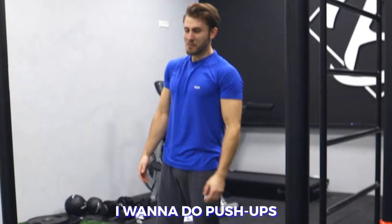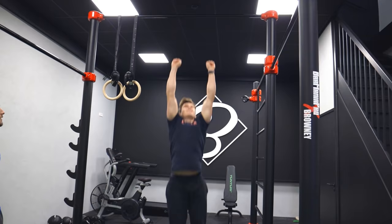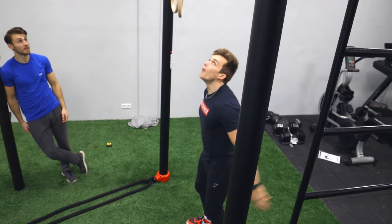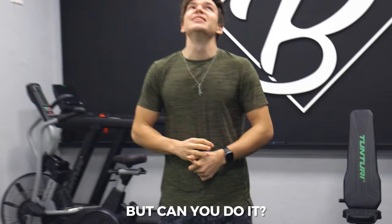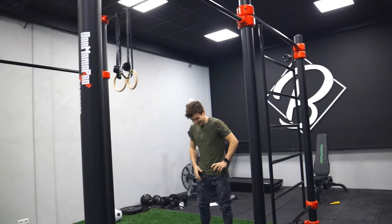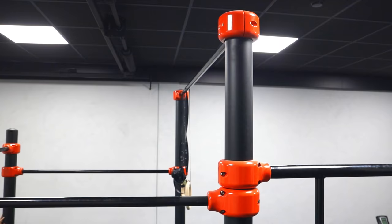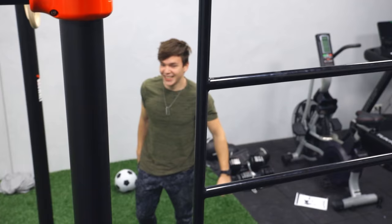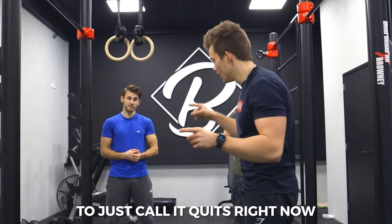Let's see how high you can jump — I'm going to do push-ups. If you do this, then yeah, he wins. But can you do it? That's the question. Three, two, one — you're actually touching it! He's actually touching it.